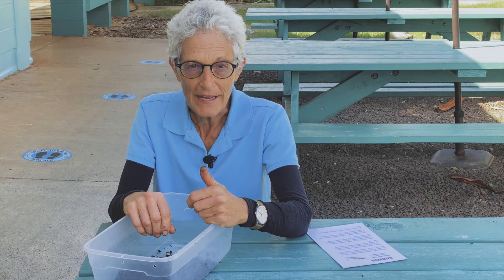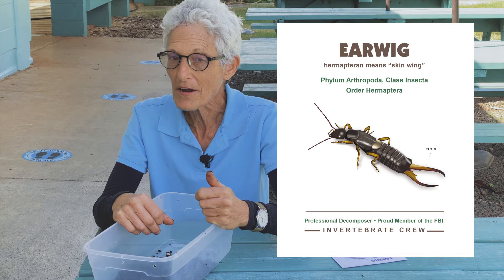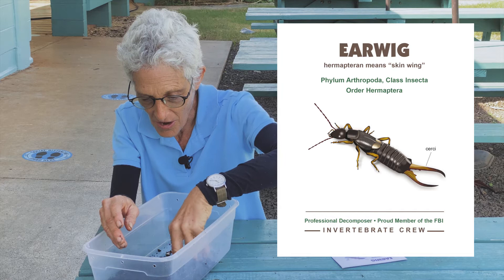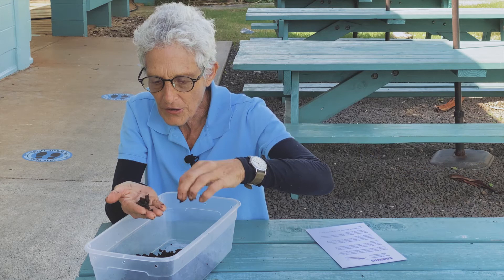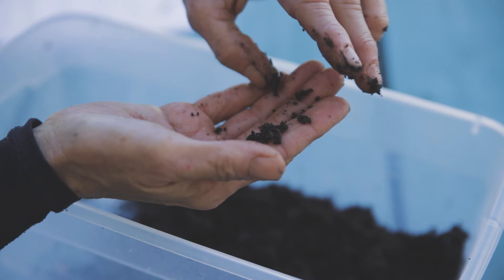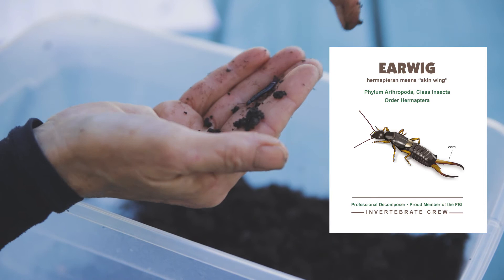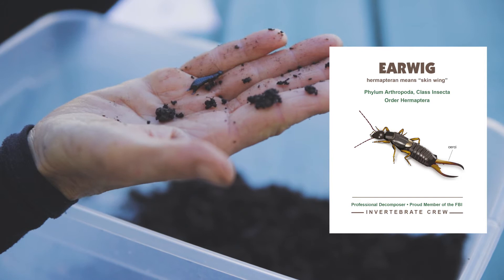Today I've invited our first invertebrate, the Earwig, for you to get a little more information about and hopefully have in your own worm bin or green waste pile. I've collected a few of these guys. Kids call them pincher bugs, but they don't pinch — they don't hurt you at all. You can handle them perfectly comfortably. They have little forcep-like pinchers in the back called cerci, used to scare people, but for the most part they're just hanging out. They won't pinch you.